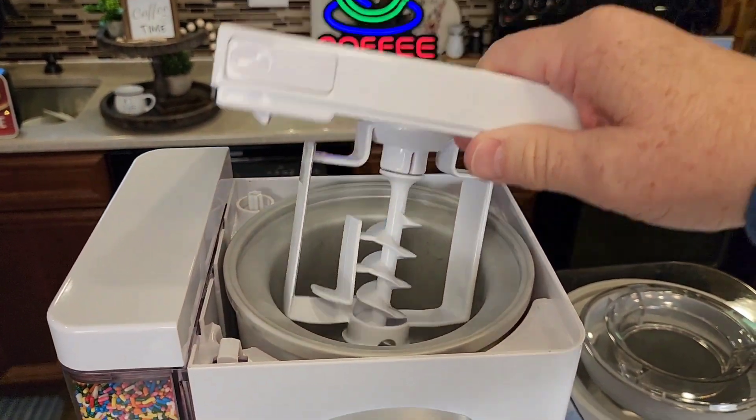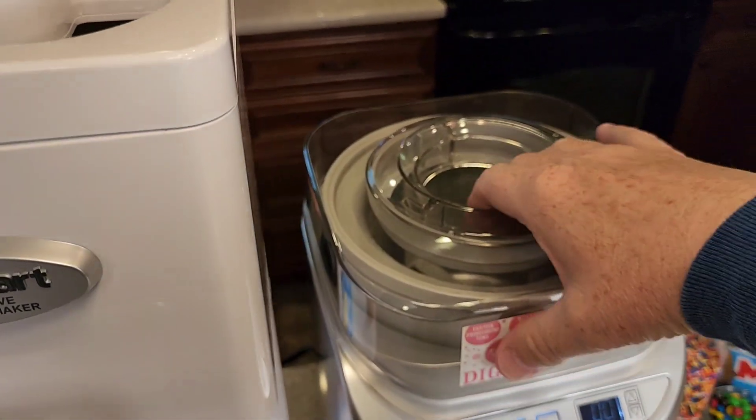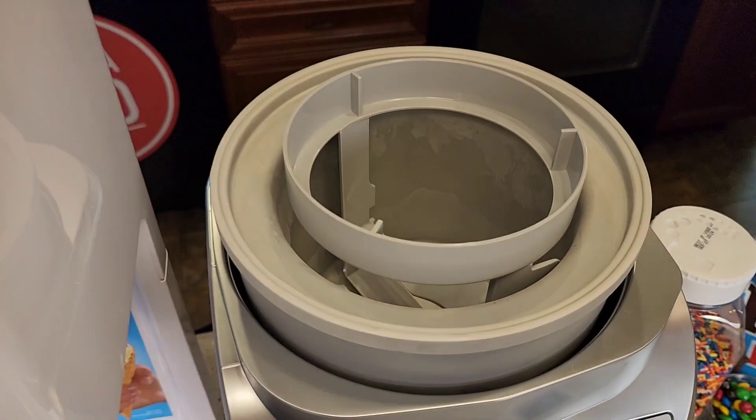This is what's going to do all the mixing on the silver model. You're going to put the lid on over here, with the mixer in there like that — that's what's going to do the mixing.